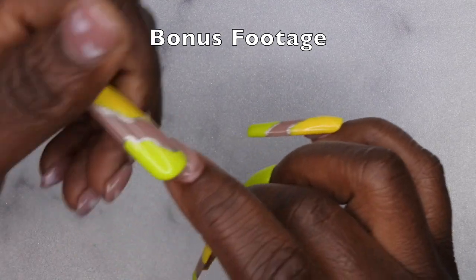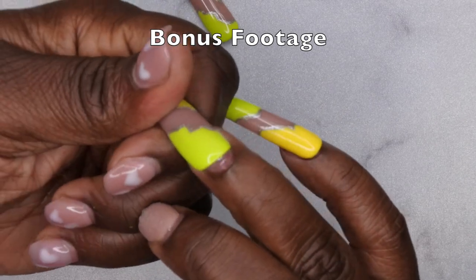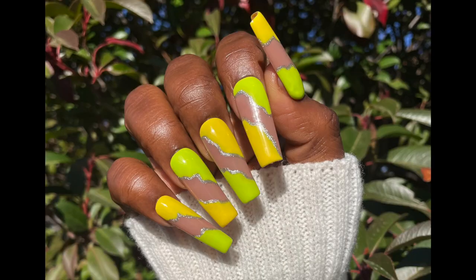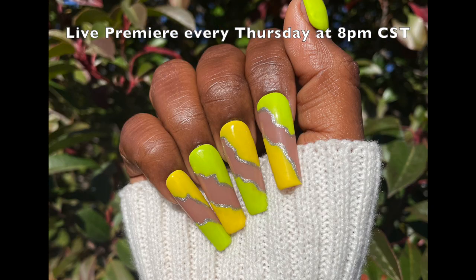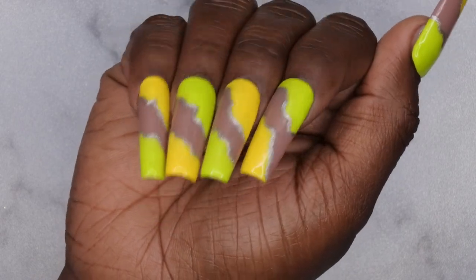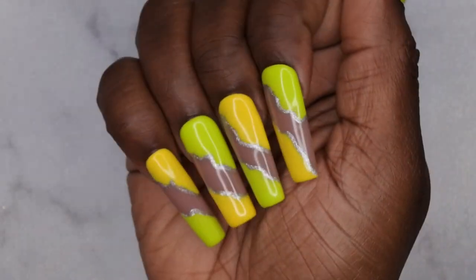Bonus footage: I'm showing how I remove my press-on nails after filming and taking photos. I also didn't give my thoughts on the no-wipe top coat — I absolutely love it, it's kind of in competition with my other favorite top coat from Beatles. I upload every Tuesday, Thursday, and Saturday. Thursdays are my Nail Therapy Thursday premieres where I go live. If you liked this, stick around and join the happy family — leave some love in the comments. I hope y'all have a wonderful, awesome, spectacular day — bye!